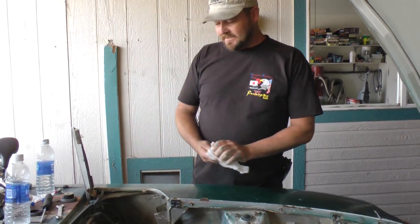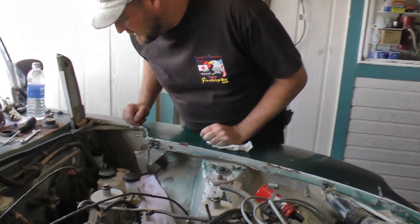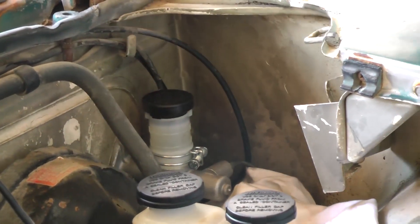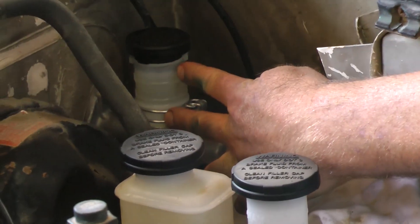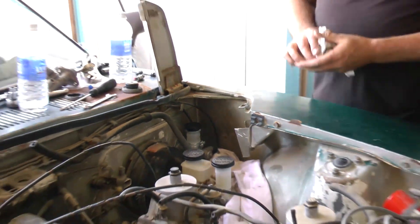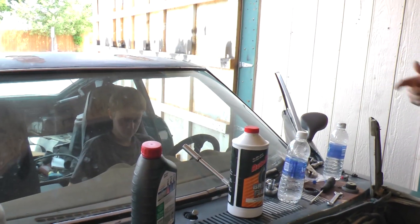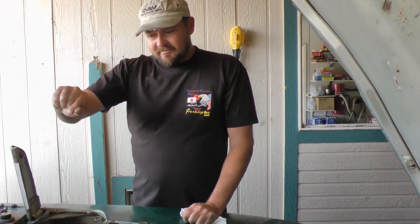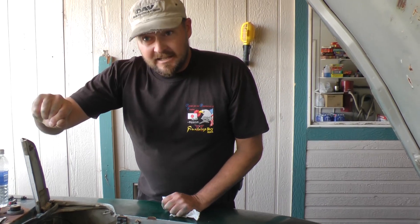Here's what we've already done: we've put the clutch master cylinder in, tightened it up, tightened up our lines, and pre-filled our reservoir with brand new brake fluid. The easiest way to do this is with an assistant playing with the pedal while you're bleeding — somebody pushing the pedal while you work.